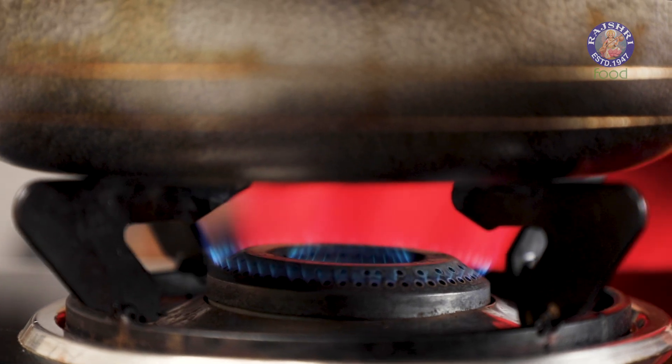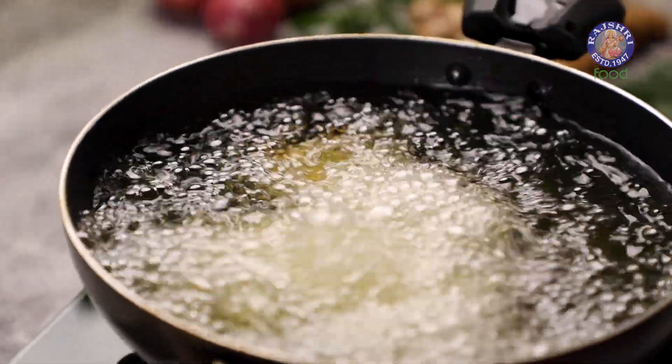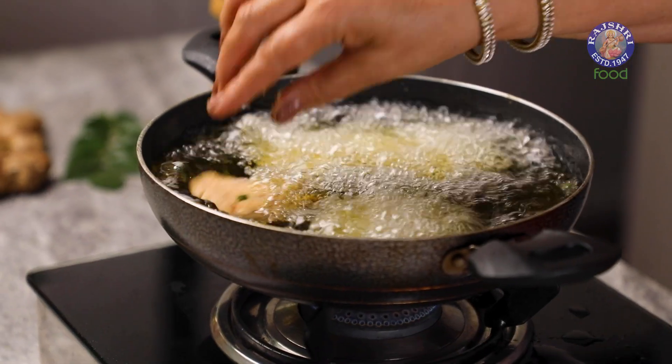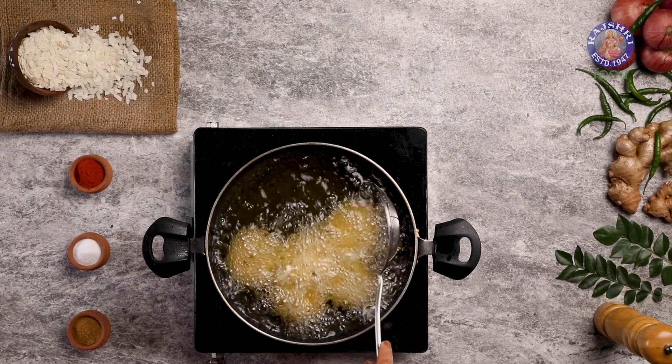It's time to fry them. Into some heated oil, I'm adding the vadas. Fry them till they turn golden brown.